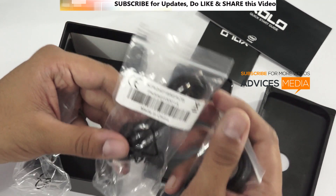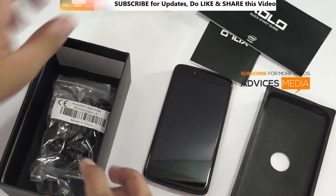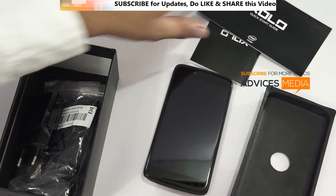And there is a pair of headsets, clearly mentioned that they're made in China. So this is what all you get in this package with the Intel Zolo X1000.